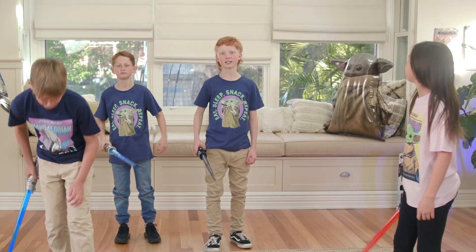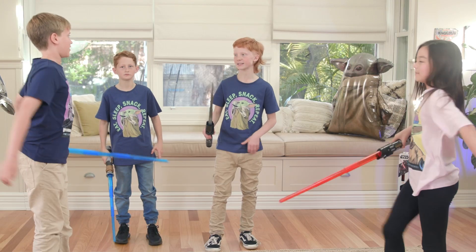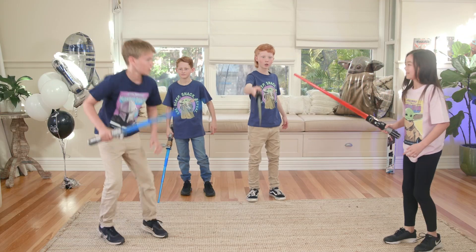The next challenge is energy jumps. Finlay versus Mikaela. We are going to see who can do the most in 10 seconds. Ready, set, go!